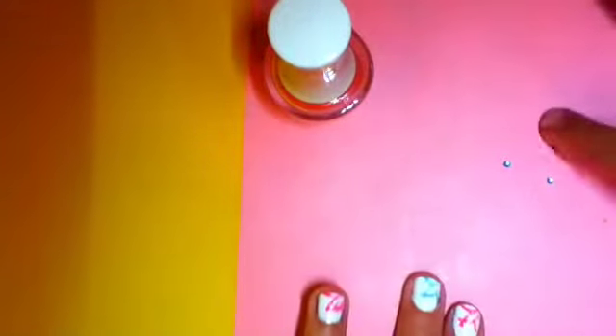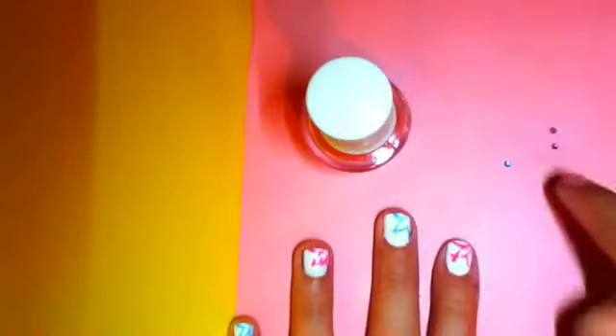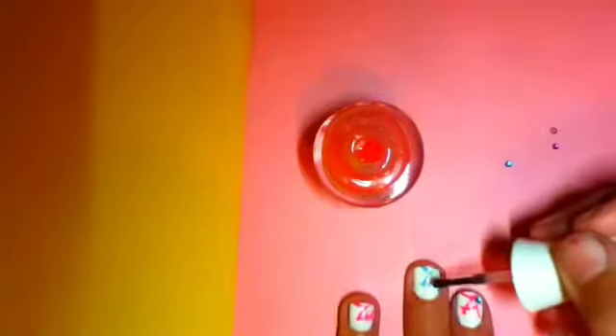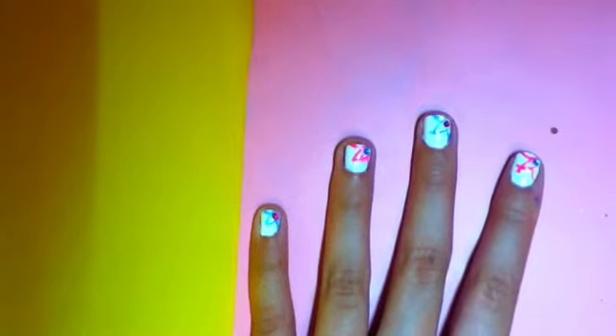I'll put that to the side. Now get your clear nail varnish and put a little dab in the corner of your flower, about there. Pick up one of your gems and quickly put it on the nail. Then do that for all of your nails. Repeat it on all of your fingers for the last time, and now you have finished your flower design — that's how it should look.